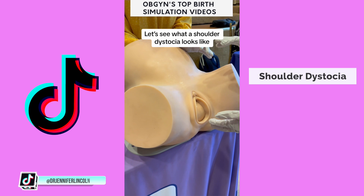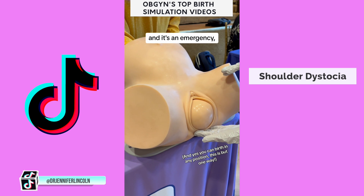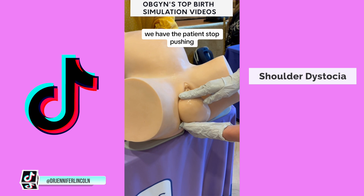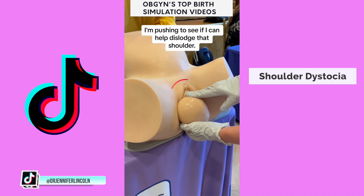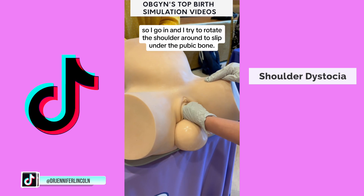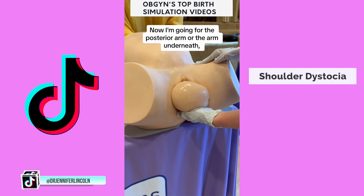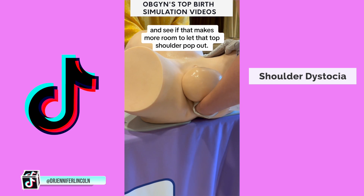Let's see what a shoulder dystocia looks like, which is a complication that happens in about 1% of births. It's an emergency, and we prepare for it. This is when the head delivers but the shoulder is stuck behind the pubic bone. It's recognized, we have the patient stop pushing, and we try some maneuvers. First is called suprapubic pressure — I'm pushing to see if I can help dislodge that shoulder. It didn't work, so I go in and try to rotate the shoulder around to slip under the pubic bone. Nope, it didn't work. Now I'm going for the posterior arm, or the arm underneath.